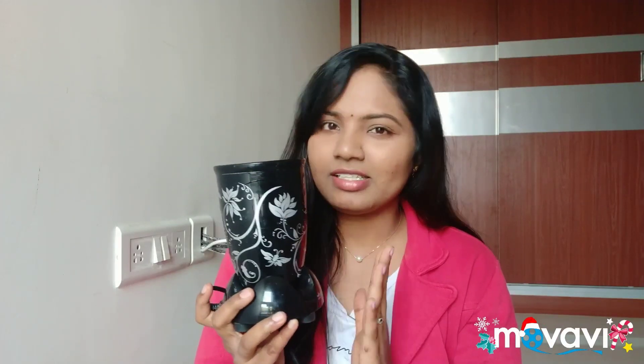Hey friends, welcome back to our channel. Today I will give you a product review. I will be reviewing a blender — dry and wet grinding. I have been using it for more than 3 months, so I thought I would give you a good review.